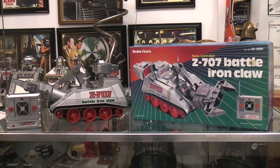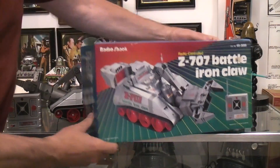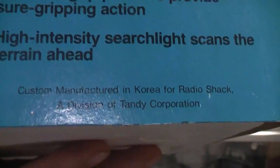Today I thought we'd play with one of my favorite toys that Radio Shack ever made. I loved all their claws and gripping and manipulating arms and stuff, but the Z-707 Battle Iron Claw was cool because it's on tank treads and you could drive it anywhere — outside, over the sidewalk, over the dirt. You can see it's a very large box and it was custom made for Radio Shack in North Korea.